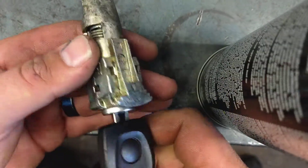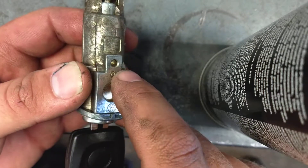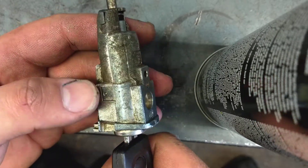So I took this actuator out. There's just a set screw and then a screw that holds it in — that's all. Two screws and this pops right out. It's in the driver's door.